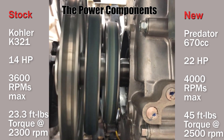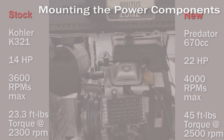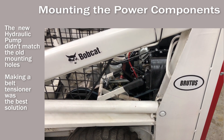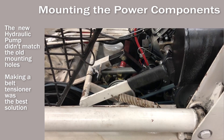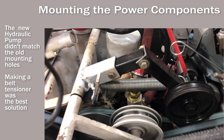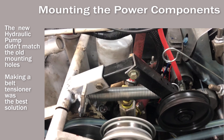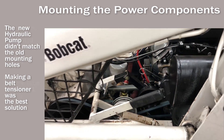I fabricated and added a belt tensioner for the hydraulic pump. This will make it easier to change the belt and obviously keep it adjusted. The original mounting plate on the Bobcat did not match the new hydraulic pump that I bought. Therefore, I lost a lot of the adjustability, and the belt tensioner seemed the easiest way to solve the problem.